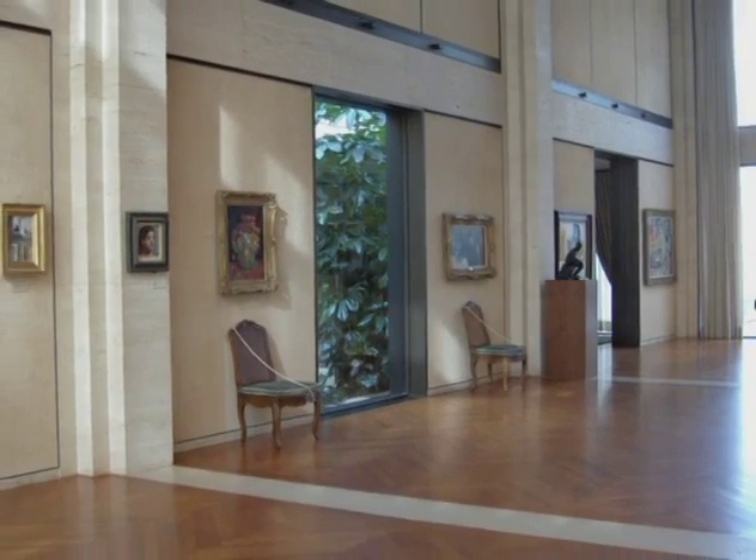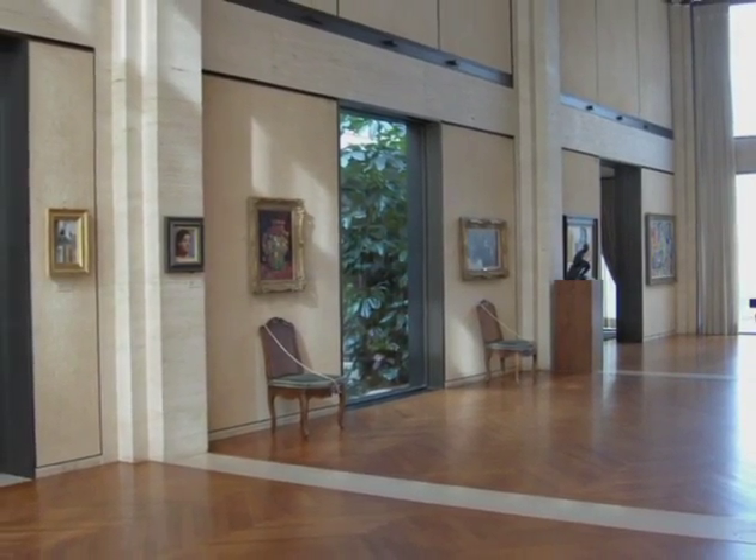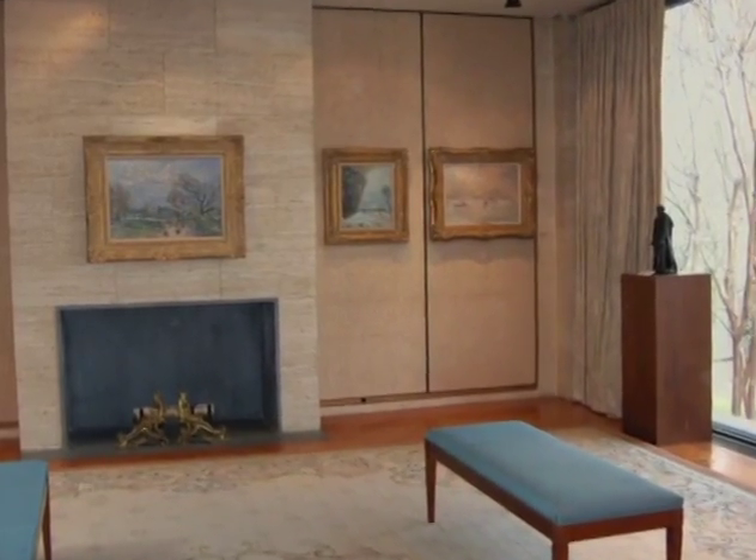Bill Adair has shown us that frames are much more than bookends. They really serve to separate a picture from the room. The important question we have to ask ourselves now, of course, is what frame will do the job most successfully of separating the picture from its wall?